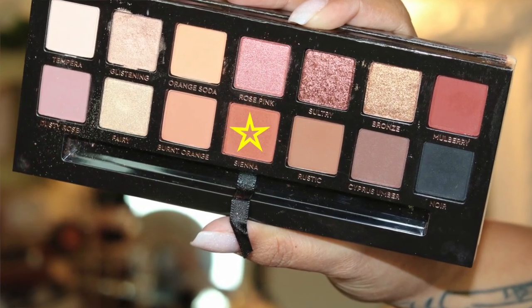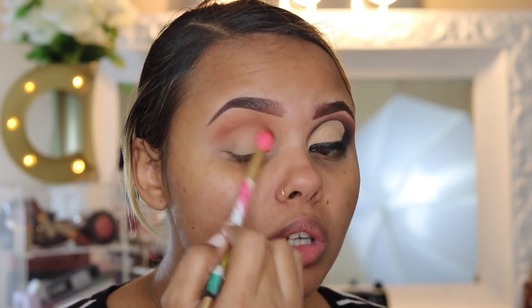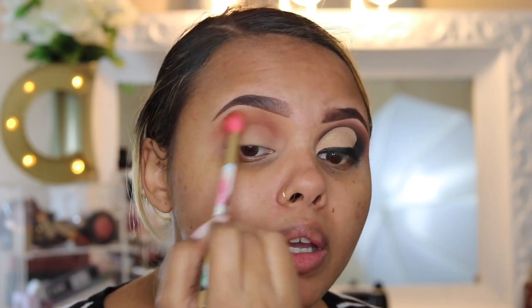I have already prepped and primed my eyes. I'm going to start off with my transition color, which is Sienna — it's like an earthy brown color. I'm going to take my transition brush, dig into that color, and just lightly blend this out in my crease, dragging it all the way down to the inner corner of my eye.